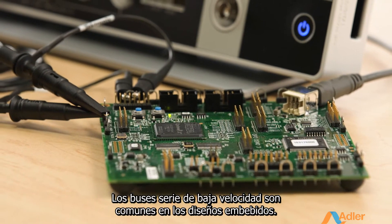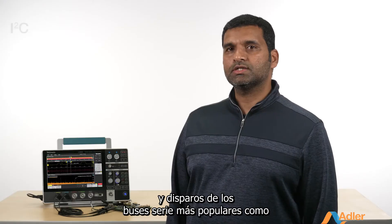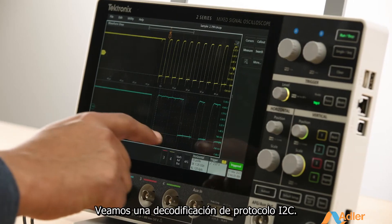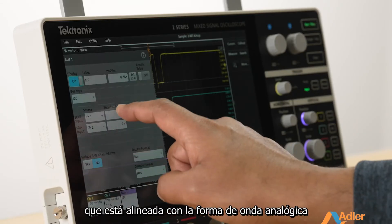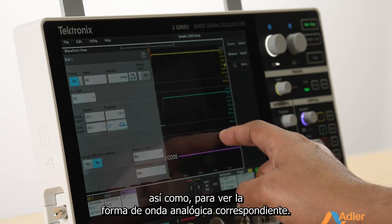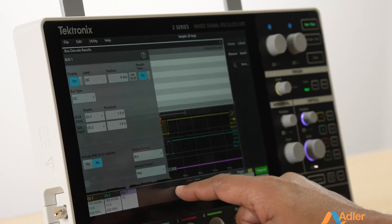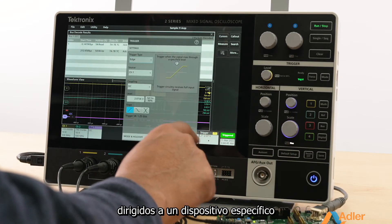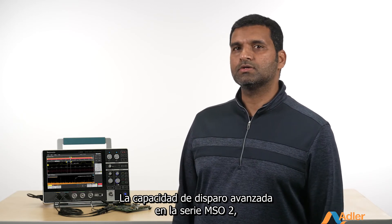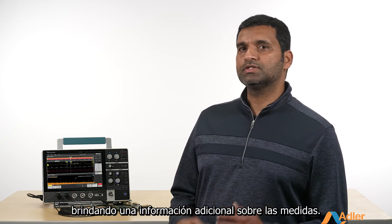Low-speed serial buses are common in embedded designs. The 2 Series MSO supports protocol decode and triggering of the most popular serial buses such as I2C, SPI, UART, CAN, LIN, and SENT. The decode shows up as a new bus waveform aligned with the analog waveform, making it easy to verify the values being written and view the corresponding analog signal. The results can be viewed in tabular format by enabling the results table. You can easily trigger on packets addressed to a specific device or on values in the data payload. The advanced trigger capability, along with protocol decode and search and mark, lets you capture and analyze complex events, giving you additional insights into your measurements.